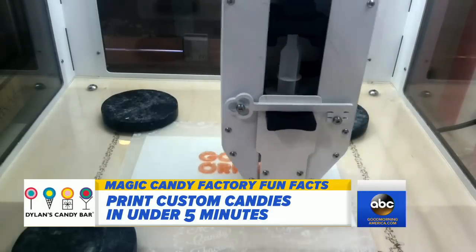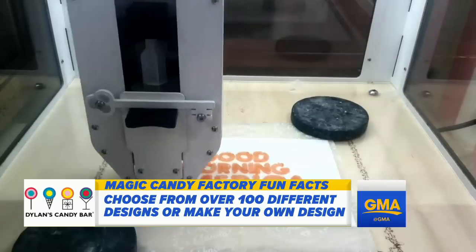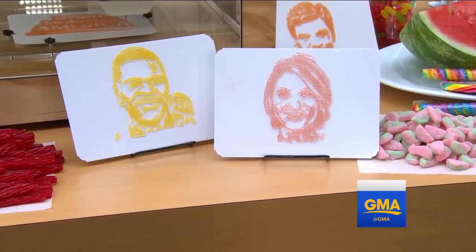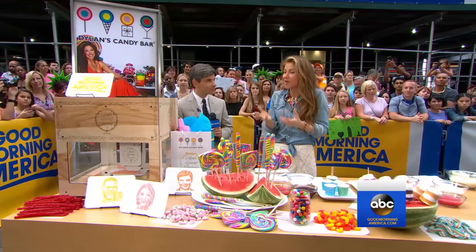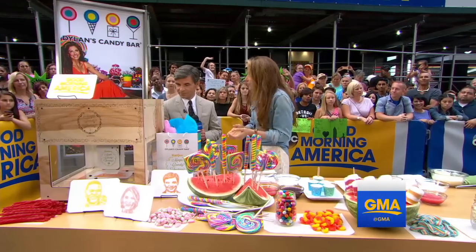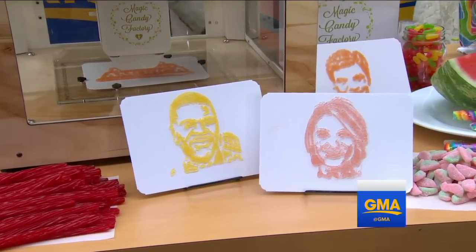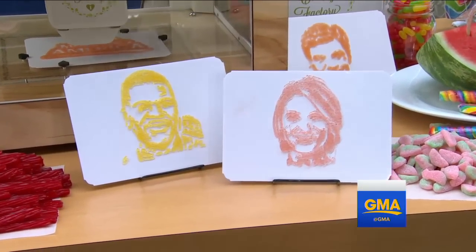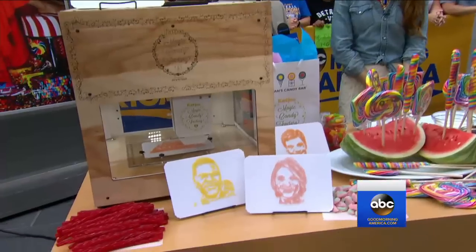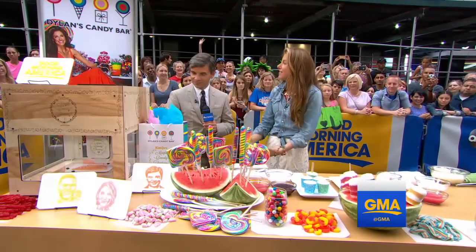You can personalize, and that's a huge thing right now, especially in candy. Everything we do at Dillon's Candy Bar — customers go to our personalized shop and they want to design their own fillable, their own invitation, or their own party favor. Magic Candy Factory lets you send in your portrait on dillanscandybar.com and literally see your face in vegan candy, then send it as a gift. Personalizing is just a big thing and people just love it.